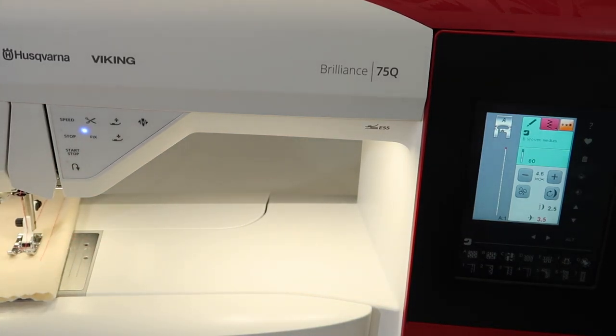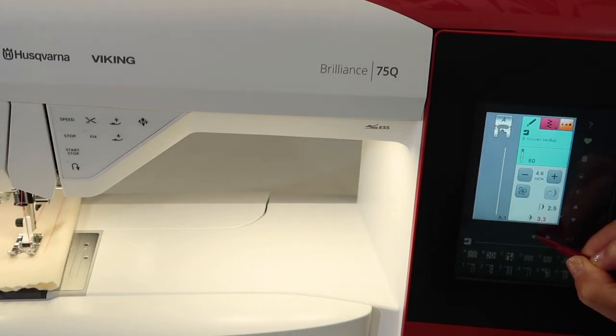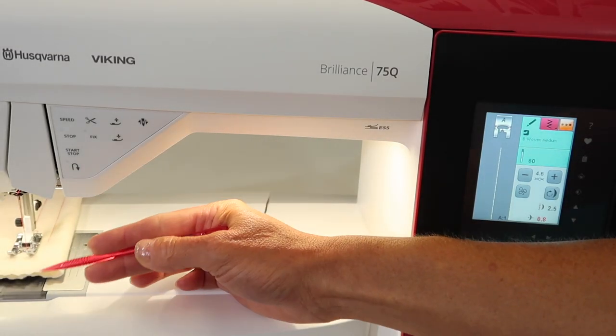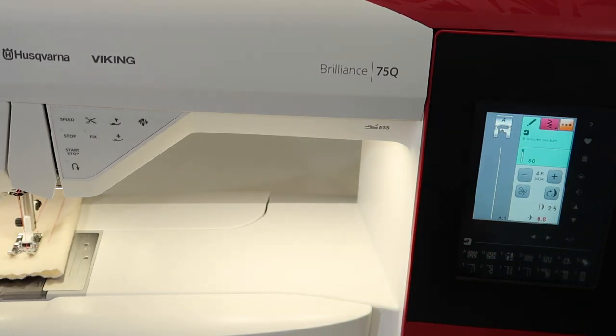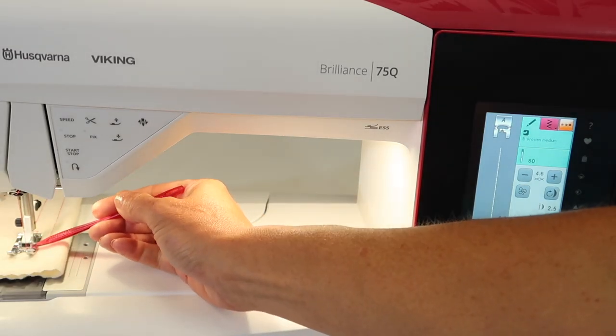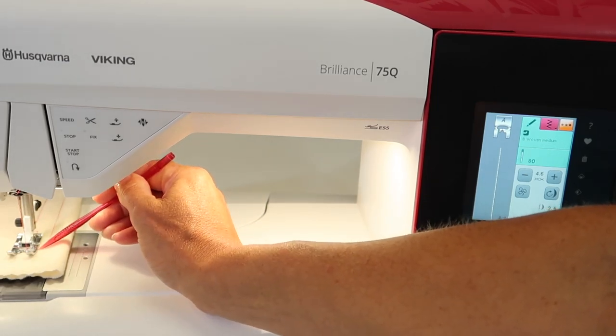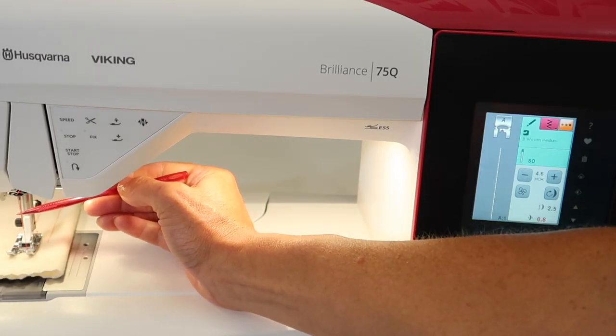You can do this while you're sewing. If you just step on your foot control, you can notice that you can change the needle position while you're sewing. The needle is really just going to be moving along the way, giving you a crooked stitch — so nothing exciting — but it does let you see how that works. People always ask why you can change that while sewing. The nice thing is your needle position doesn't change when the needle is in the fabric; it actually changes once the needle is at the highest position.